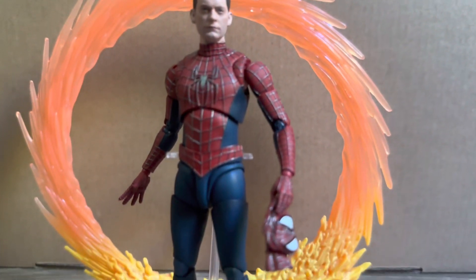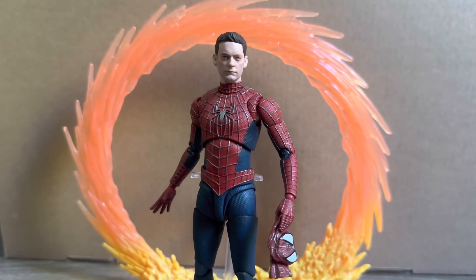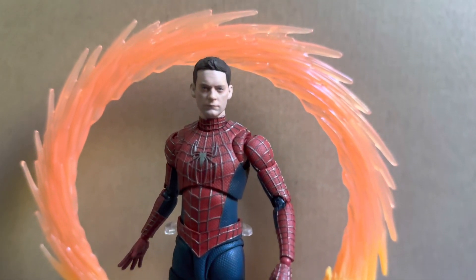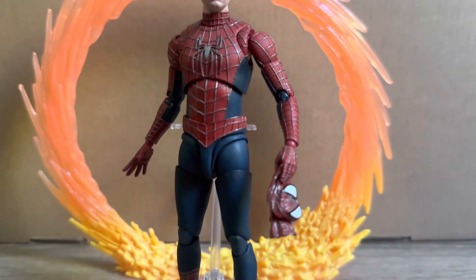Here I just have him posed up with the mask in his hand so you guys can take a look at how that does look. I think this is really cool. I do just have the Doctor Strange Defender Strange portal piece in the background, and I think that looks really good also.